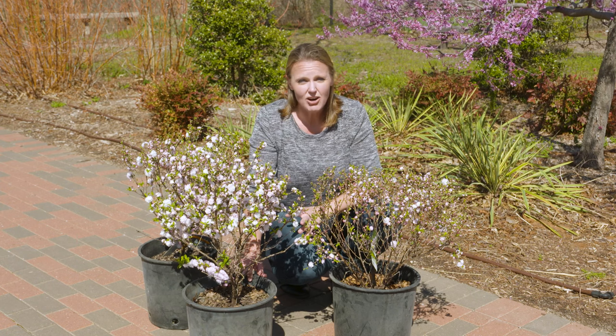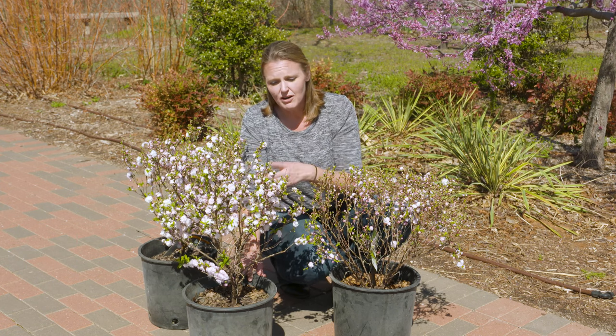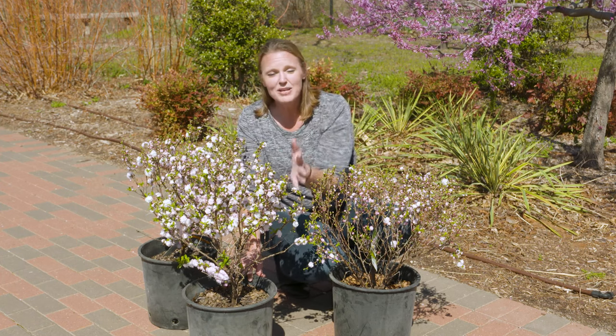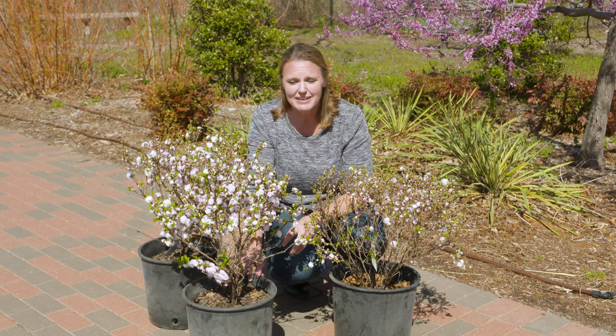There is a cultivar that is just a white cultivar. However, this particular cultivar is called rosea. You can see how many flowers just cover the branches, and it's a beautiful addition to your landscape.